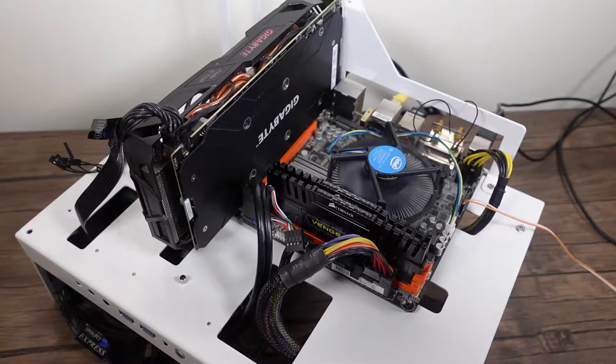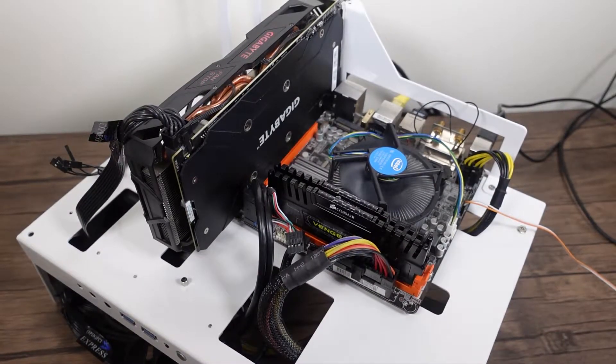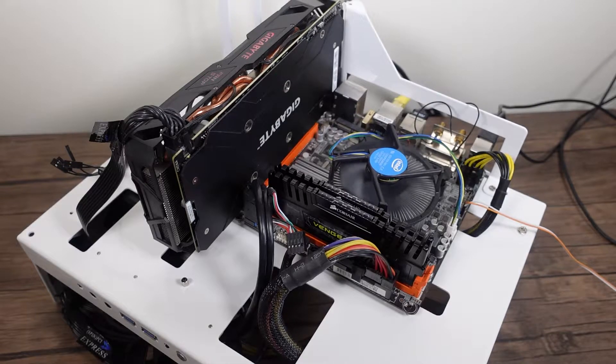Hello everyone, something a little bit different today. This is my Hackintosh build. You're probably familiar with the board — it's the one I use in a few other videos. It's a board by Gigabyte, Mini ITX of course.